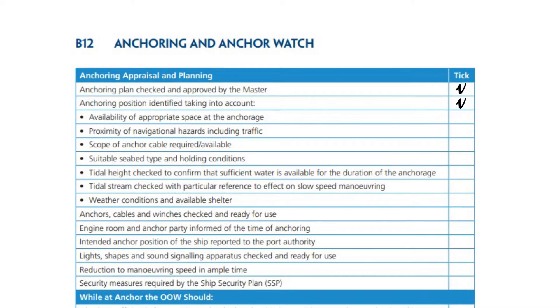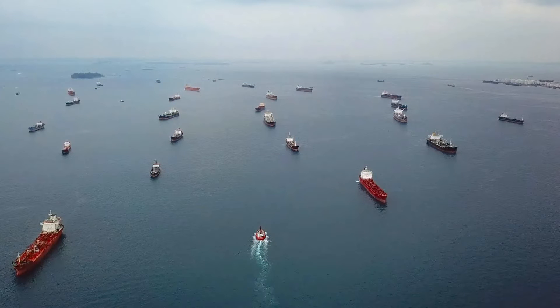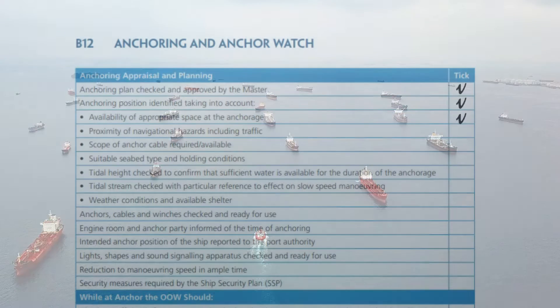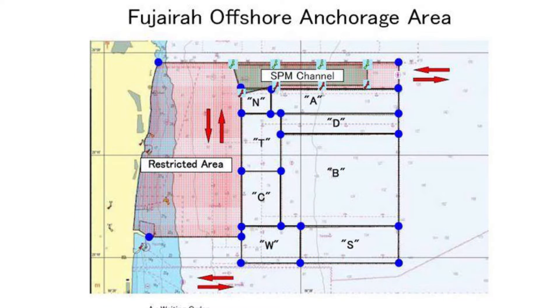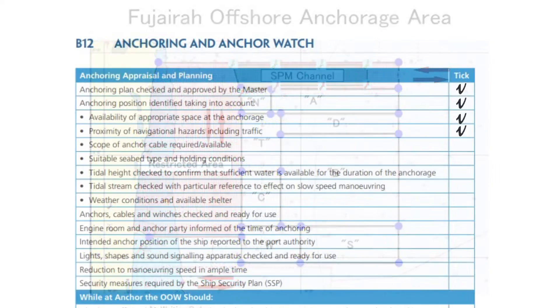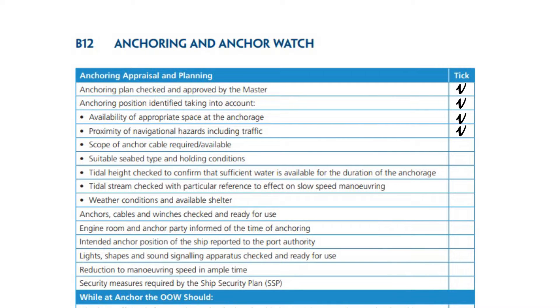Anchoring position identified that addresses the availability of appropriate space at the anchorage, proximity of navigational hazards including traffic, and scope of anchor cable required.